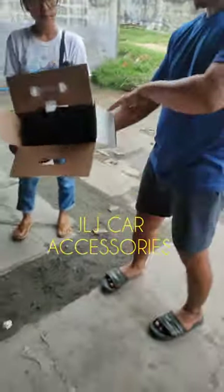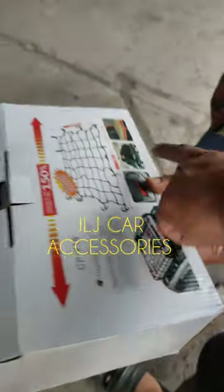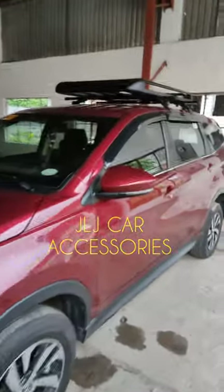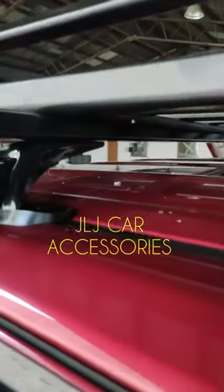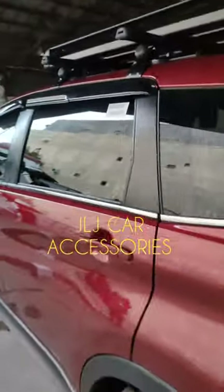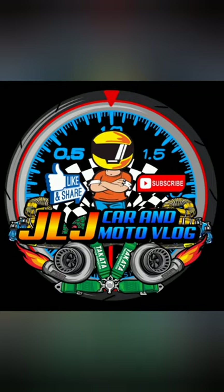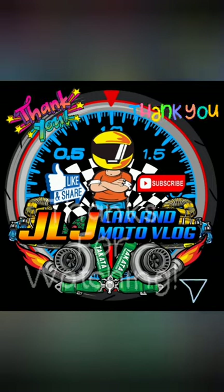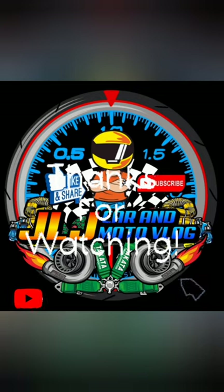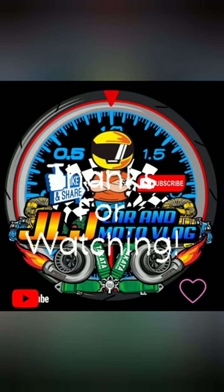Pukuwa rin si ma'am. Eto po — ganyan siya ilalagay, mga boss. Finish product na kami dito. Astig. Sayang hindi natin na-picturean na wala pa yung top load, pero okay lang. Astig. Tapos dito sa ilalim, malaki pa yung clearance sa ilalim — kita nyo ba? Thank you kay ma'am, finish product na kami. Ride safe mga boss, maraming salamat, ingat, God bless. Bye.